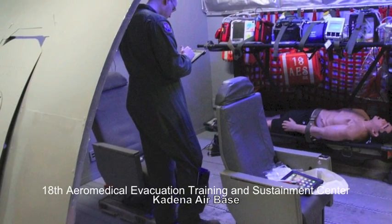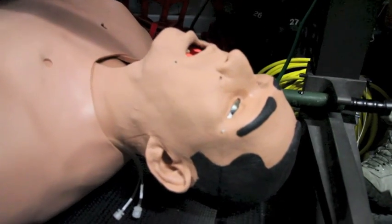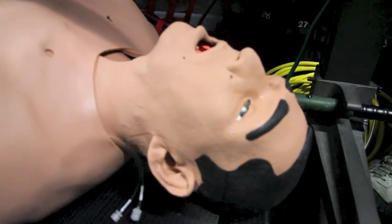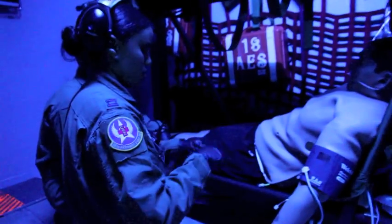So this is our KC-135 cargo compartment trainer, and this was designed and built by myself and a few other people from the 733 AMF.